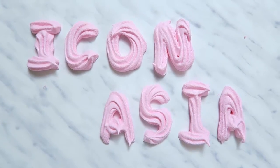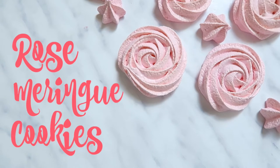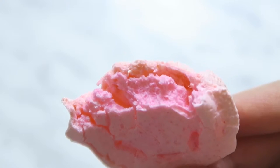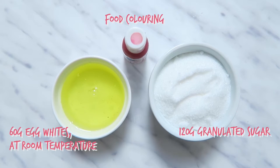Hey guys, welcome back to Icon Asia's channel. On this episode we're making meringue cookies. You need egg whites at room temperature, some sugar, and food coloring of your choice.